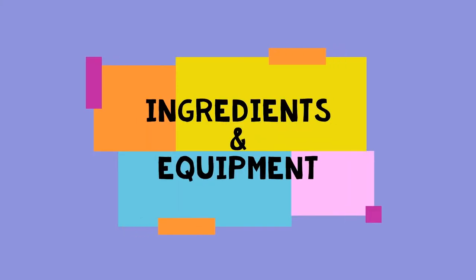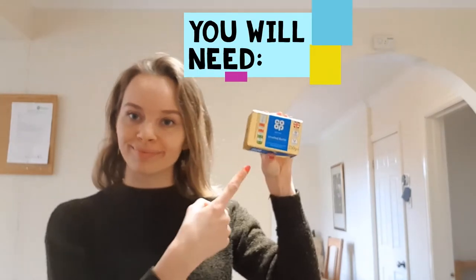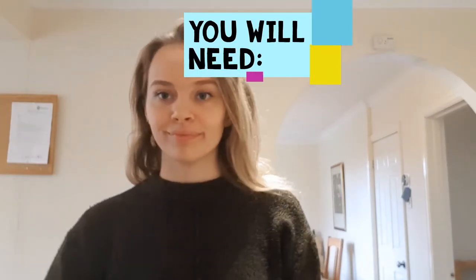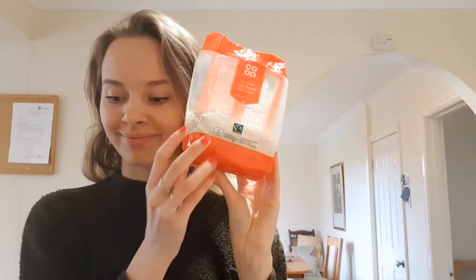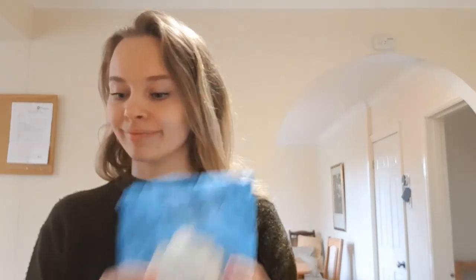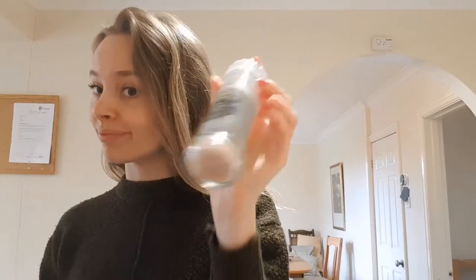So you're going to need some softened butter, some caster sugar, some light brown soft sugar, some self-raising flour, some vanilla extract, some salt, one egg, and of course 200 grams of chocolate.